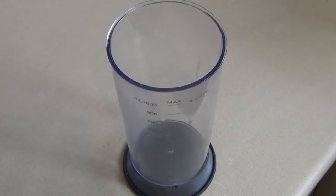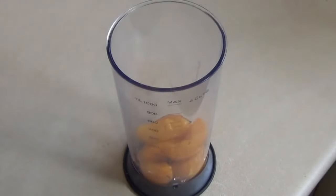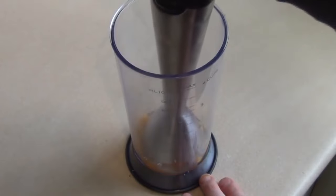The first thing we want to do is puree a pear or a peach. I'm choosing peach for this. Just puree it with a blender or whatever you've got.